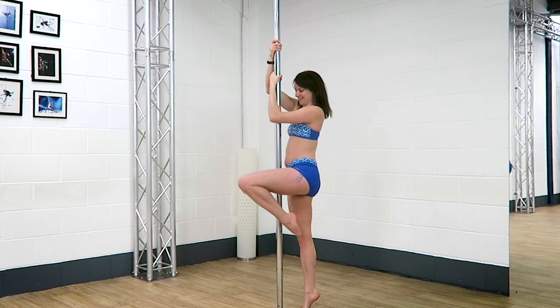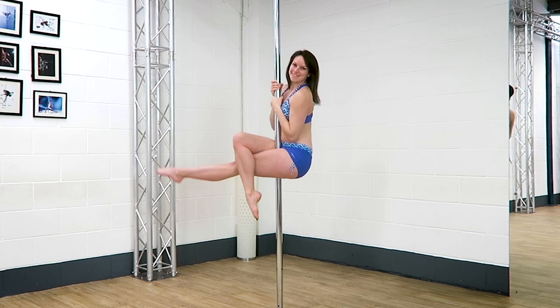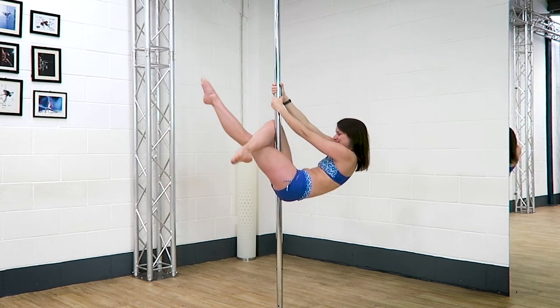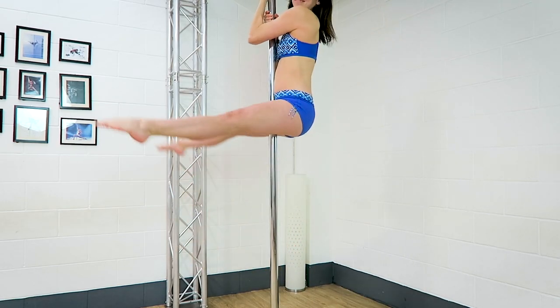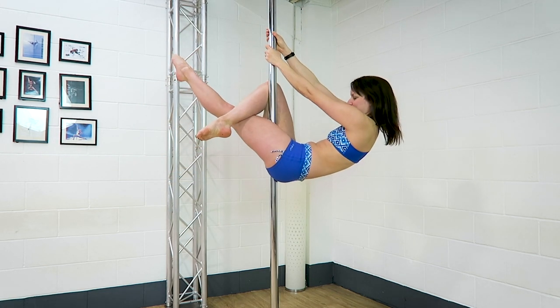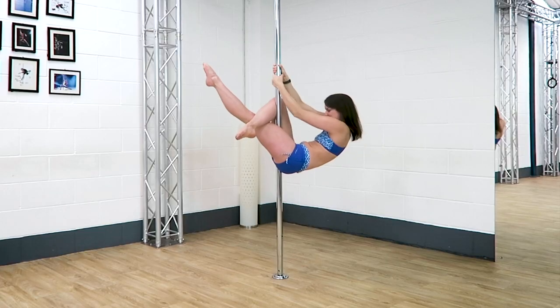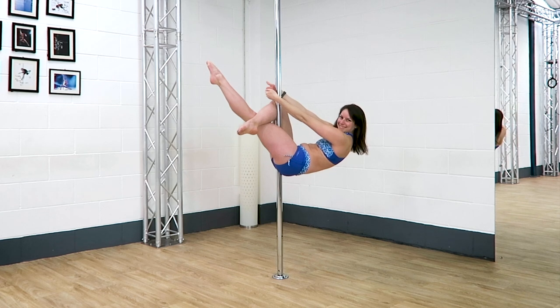Tip number one: have a good leg hook. The most important part is to have a really strong hook in that bent leg. You want to think about the pole coming into the crook of your knee. The foot of the bent leg should really be pulling towards your bum, and your straight leg should really be kicking up to the ceiling. Tense your legs as much as you can and make sure you're using your leg muscles to do the work. If you don't have a good hook in the bent leg, don't go any further.